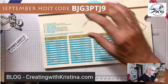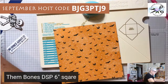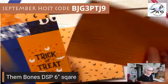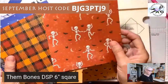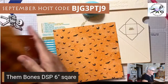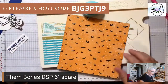What do we need? We need a piece of six-inch designer series paper. I'm using the Them Bones paper — it is so cute. The back side has individual images you can cut up. My favorite piece is this beautiful plaid, and the back side has little tombstones. So we start with a six-inch piece of designer series paper.